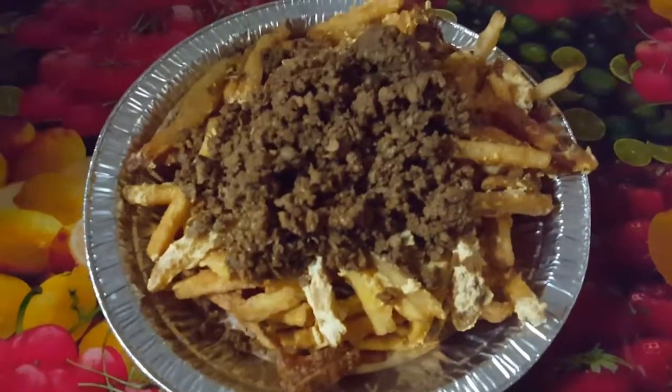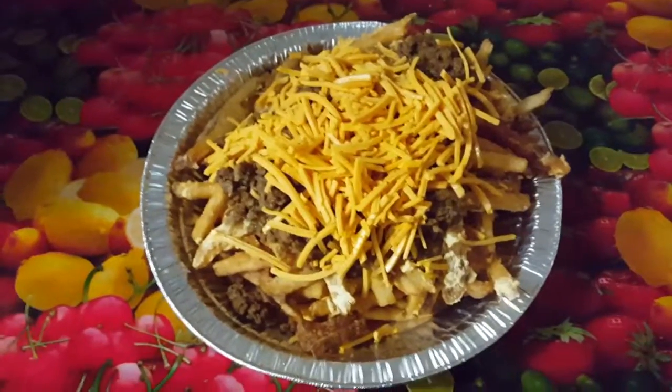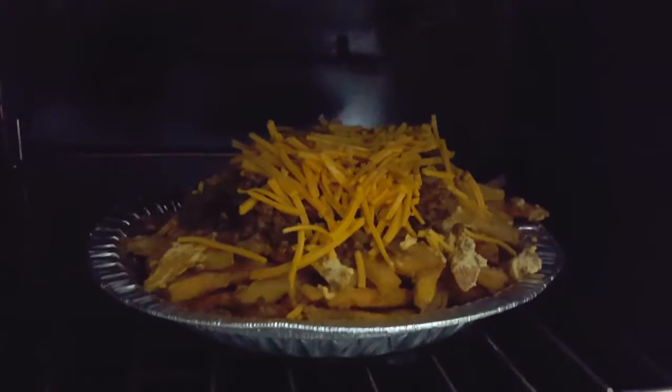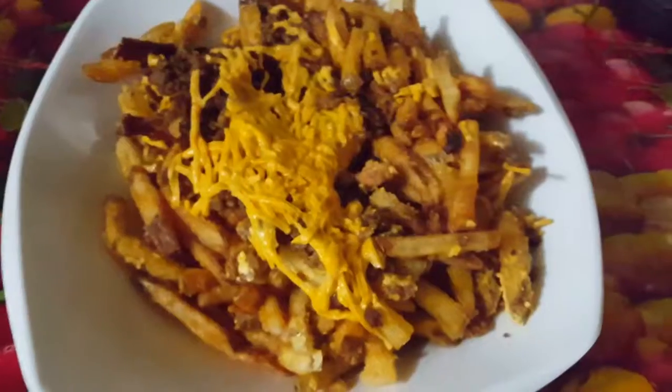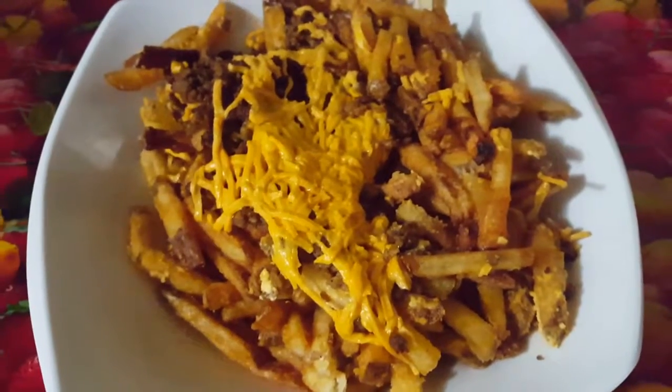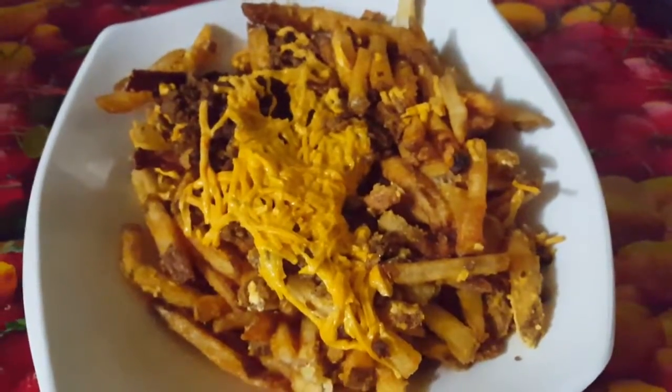Add some vegan ground beef. Now, add some diet cheese. Put this in the oven for five minutes. And there you go, vegan chili cheese fries. You can add whatever you like to it.